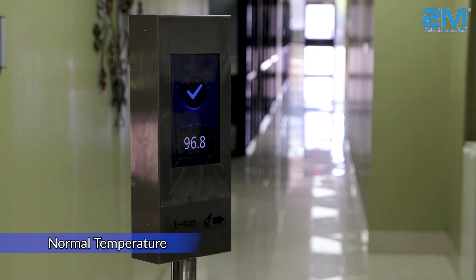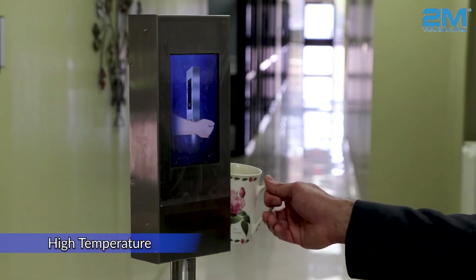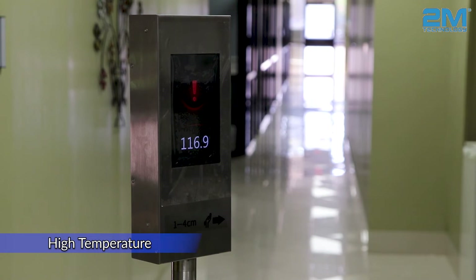Normal temperature — please proceed. It will announce and display the temperature of the person scanning his wrist, and it will give a count of every person who walked in. If there was anyone who had an alarm or a higher temperature, it will also give a count of that.